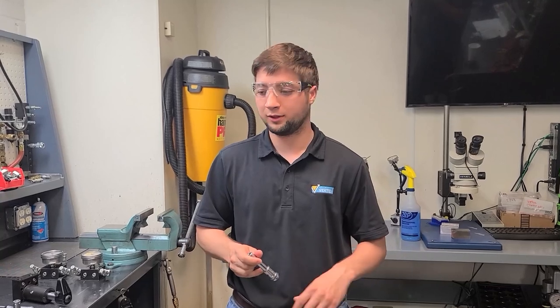So it gives you the capability to buy one clamp, and if you need to switch direction you can do it on the fly, which is what we are going to talk about here today.